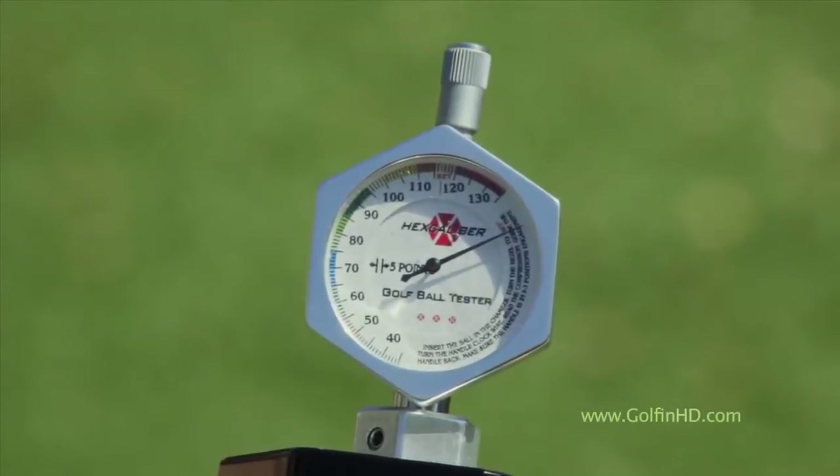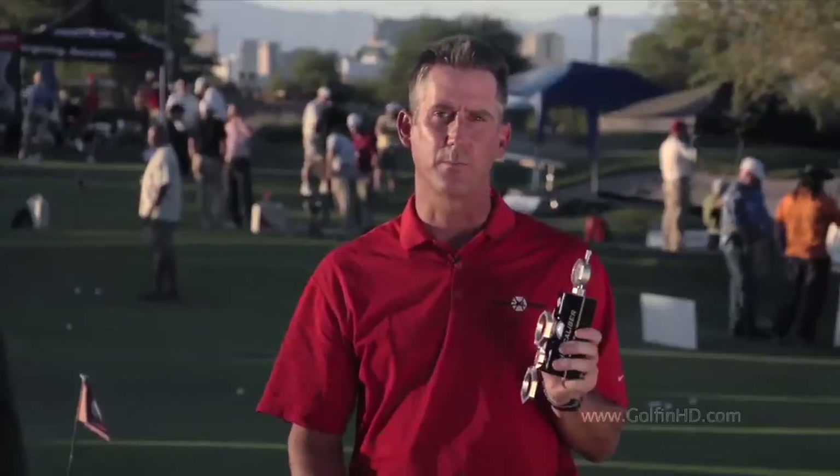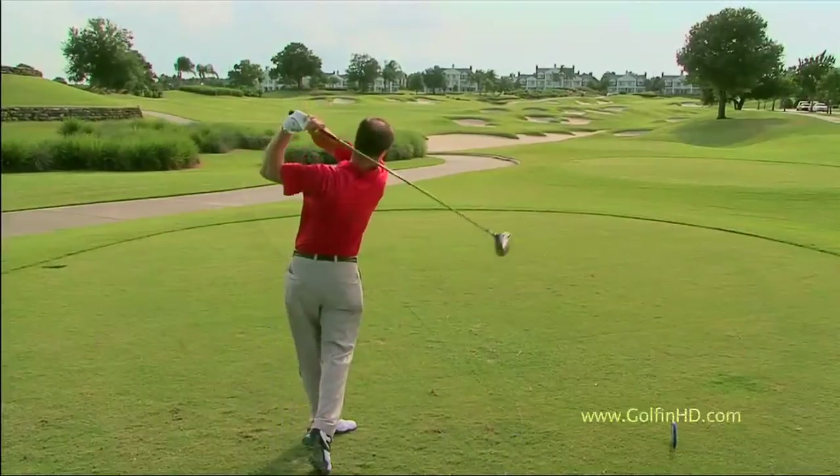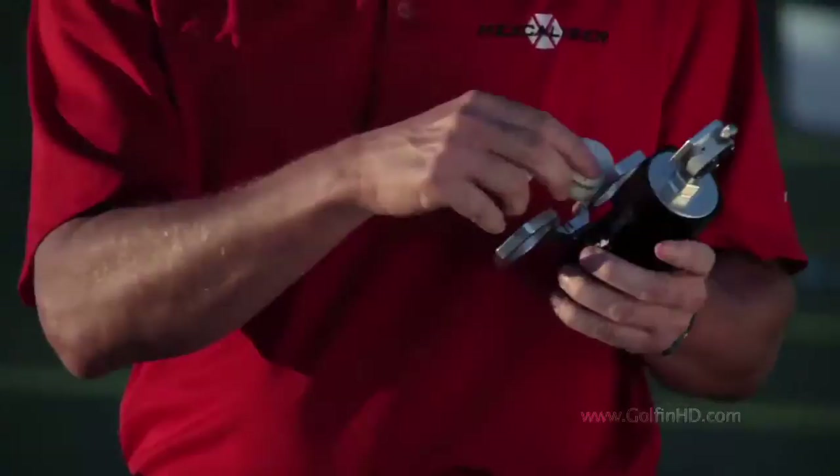This is a very high compression golf ball — 150 compression. Very, very hard. The average golfer is not going to be able to compress this golf ball and control it. If you have a slower swing speed, you probably want to use a golf ball with a softer compression.